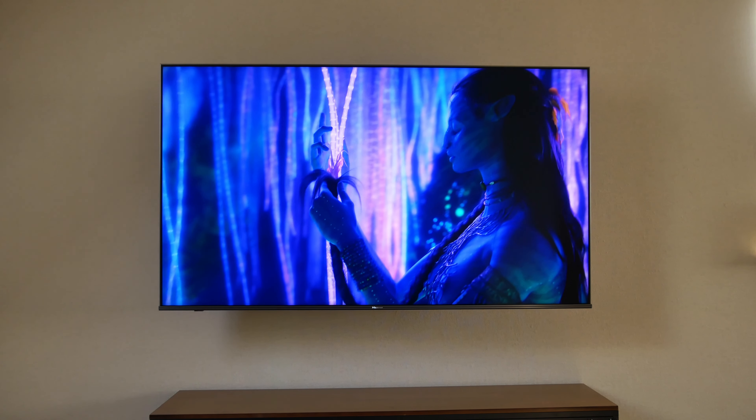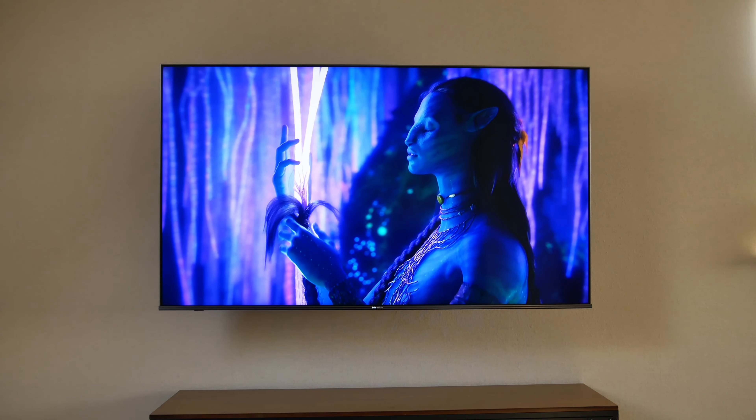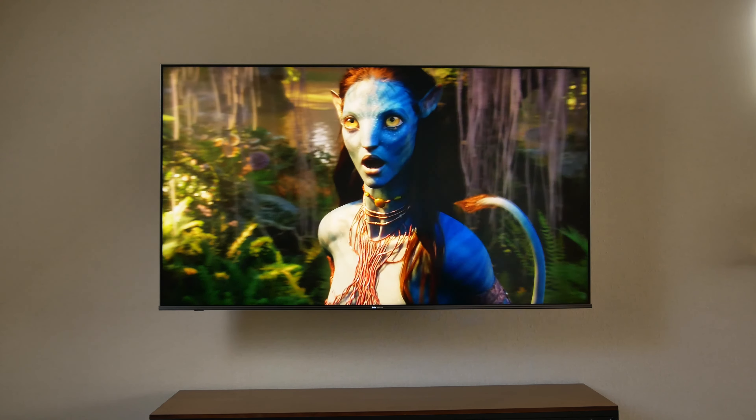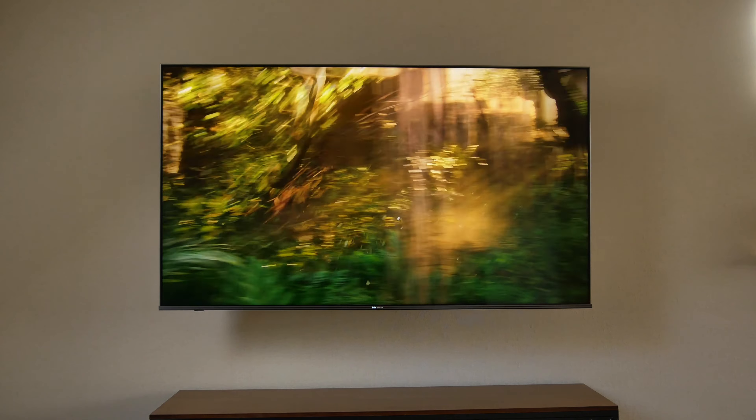Even older pieces of content look fantastic. I rewatched the first Avatar movie and it absolutely blew me away — that was the first time I watched that movie on an actually good display and it definitely delivered. When it comes to gaming, as I said, no 4K 120Hz, which is kind of a bummer, but you gotta cut some corners somewhere to get the price down. So I'm not really mad, especially because I just have a PS4 and not a PS5.